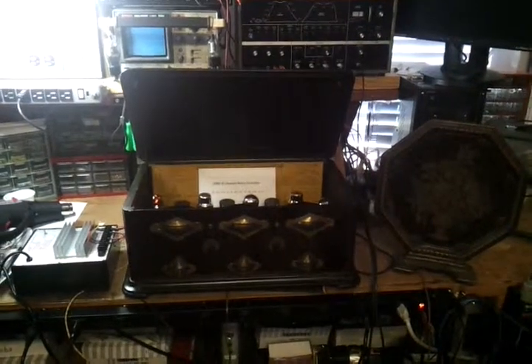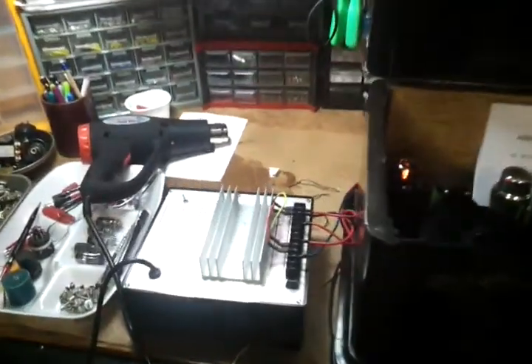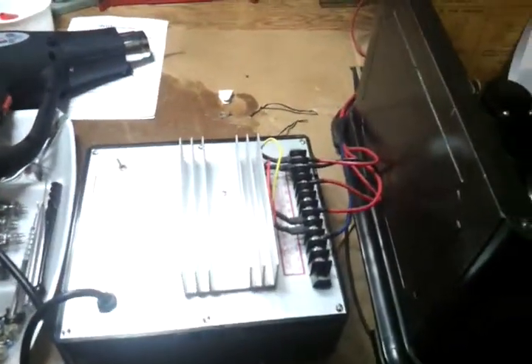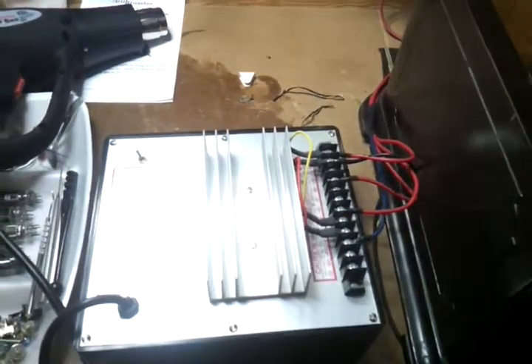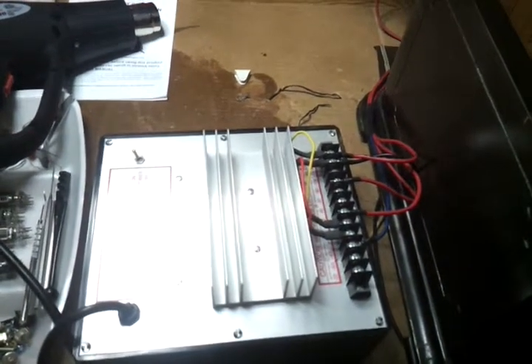I'm powering it with an ARB3 battery eliminator. It provides all the voltages like the 90 volts, 45 volts, minus 4.5, and 6.3.